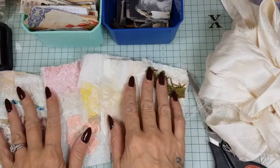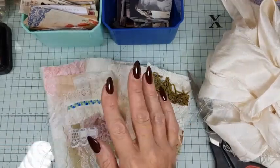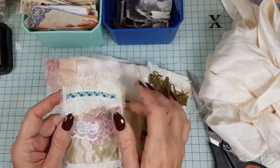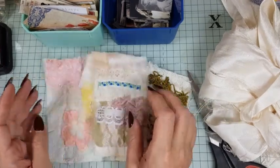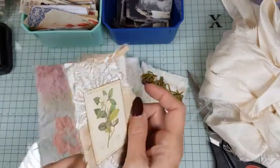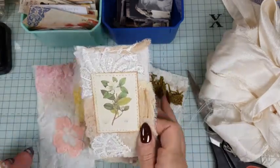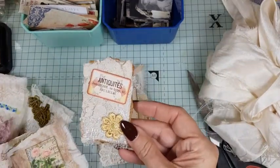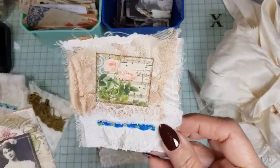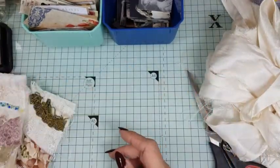You can make these with a sewing machine — these ones have been done on the sewing machine — but if you don't have one you can do it with glue, which is the version I'm going to show you today, so everyone at home can make these. I've already made a couple: there's this one, a little altered paper clip, a corner tuck spot, and another one. I'm going to show you how quick and easy they are.